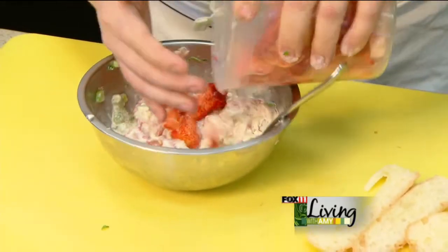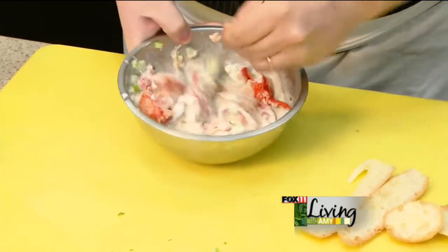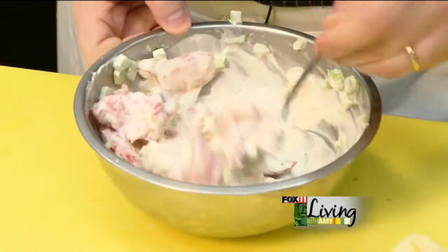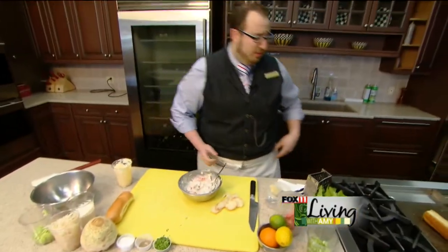I'm going to go ahead and add just a touch more lobster — looks beautiful. The celery flavor is really going to mesh with the mayonnaise and the lobster if it sits overnight. However, if you want to enjoy this right away, you're more than welcome to.